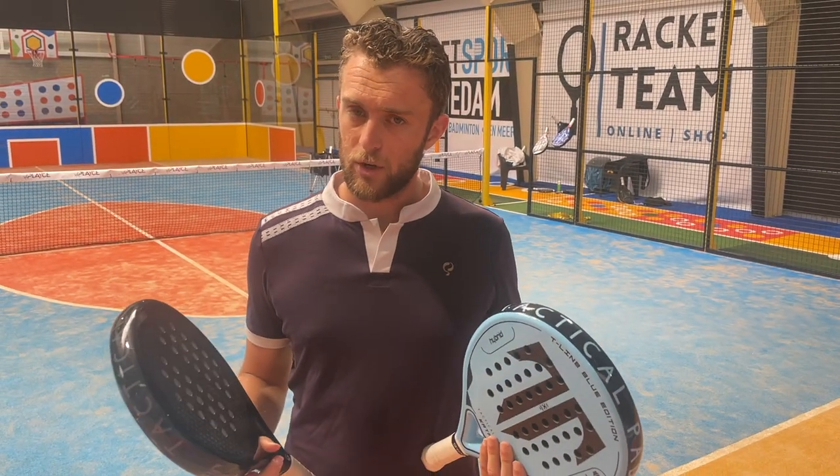Everybody can play with these rackets — a beginner, a pro player, a super pro. Everyone can play with these rackets, and I think that's what makes them quite special.